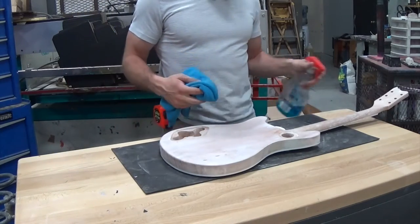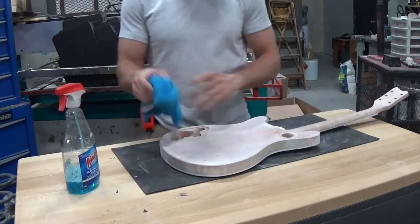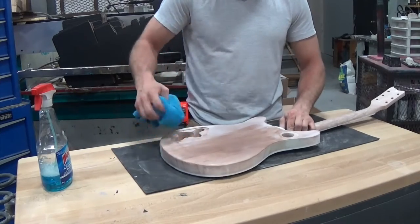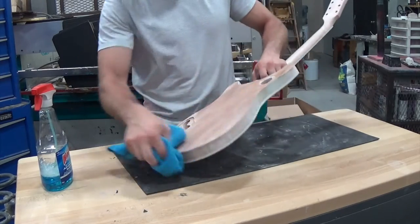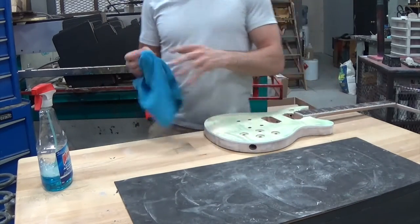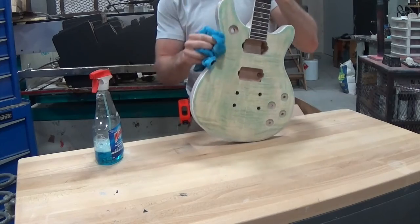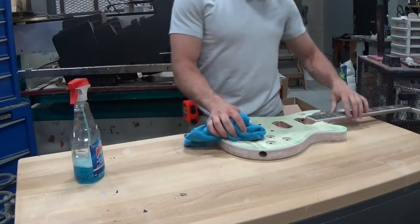So next up I'm just going to clean this off with some Windex and a cloth. I'm not going to get it super wet, just a little damp, make sure I get all that dust off. This thing is pretty dusty but the table underneath is fine, so I'm just going to set it down on the table. It's going to take off all the dust and any grease that happens to be on there because it's a natural degreaser.